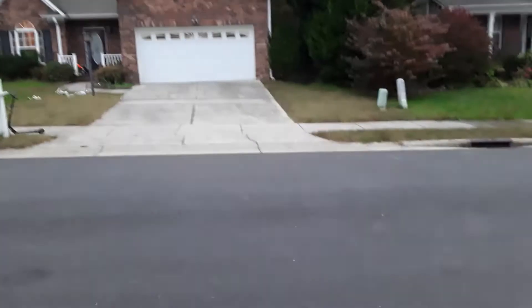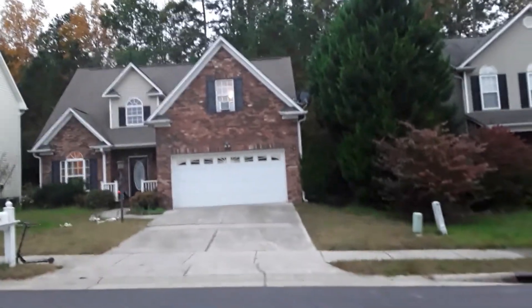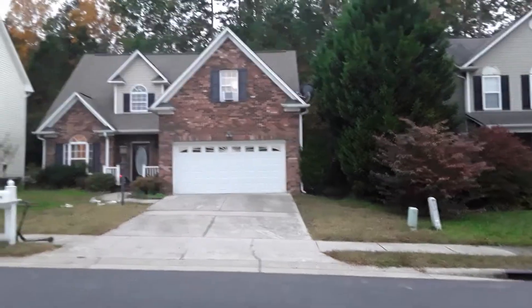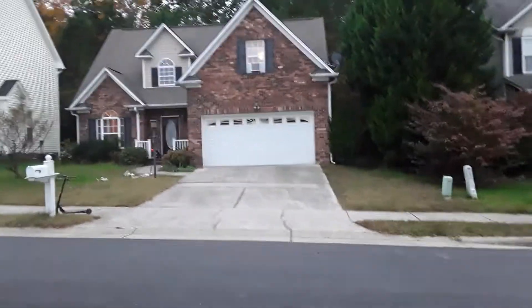It hit the garage door — it did bounce, but off the garage door. Above the garage door. That one went into the tree. Finally it hit the garage door, and it finally didn't go off course.